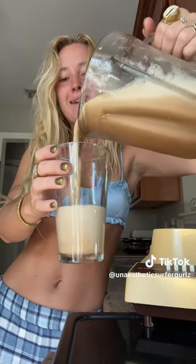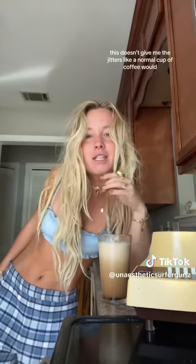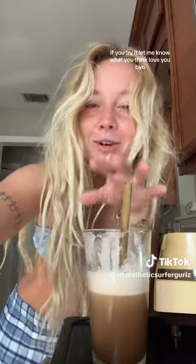Cheers. Wow, it's so delicious. This doesn't give me the jitters like a normal cup of coffee would. If you try it, let me know what you think. Love you, bye.